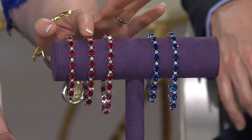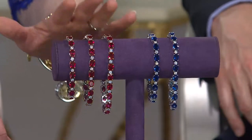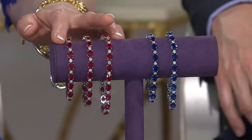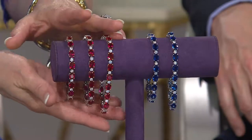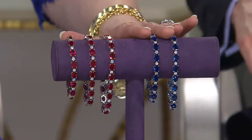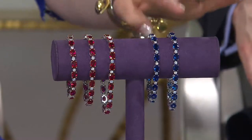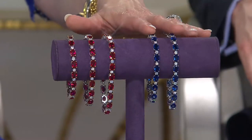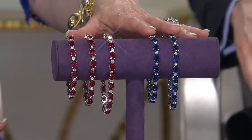We have a six and three quarter inch, seven and a quarter inch, or an eight inch. The price tag for the ruby bracelets is $129.50, or you can break it down into five monthly payments with a credit card order of $25.90 a month. For less than $26, this ruby and diamond simulated bracelet is on your wrist. If you would like the sapphires, the six and three quarter inch is already sold out. The seven and a quarter inch is available, the eight inch is available, and this simulated sapphire tennis bracelet is five payments of only $22.90 for a total of $114.50.